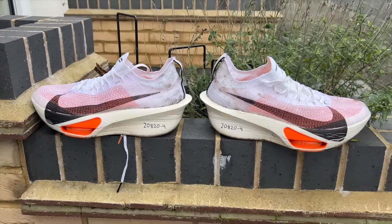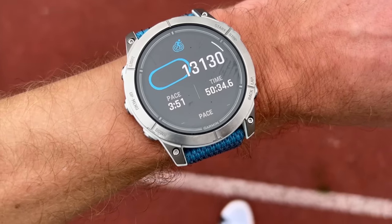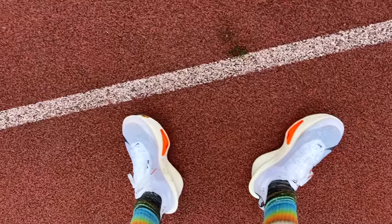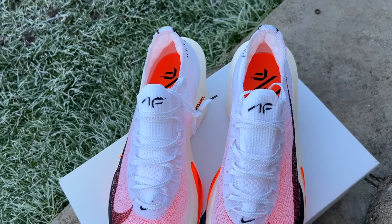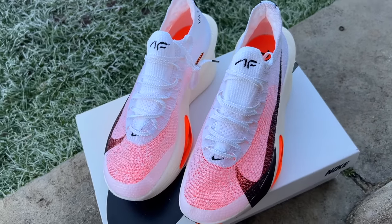The Vaporfly 3 and AlphaFly 3 have come closer together in feel compared to previous generations. Overall it's been a very enjoyable run test — I loved using the shoe and can't wait to do longer races in it. The hard track sessions doing kilometre reps in 3:06–3:07, keeping them under 3:10, felt really comfortable. When you're running well and locked into race pace, there's no shoe that feels as good as this.